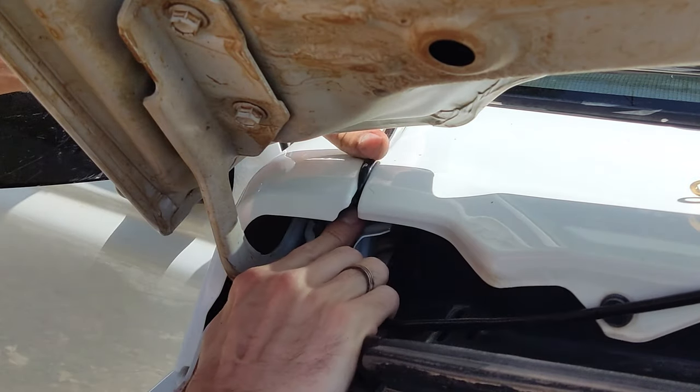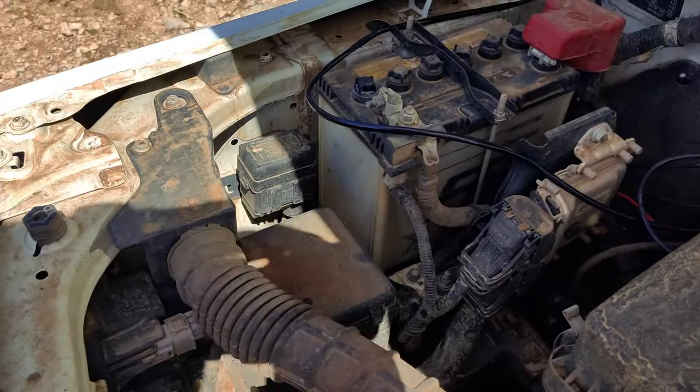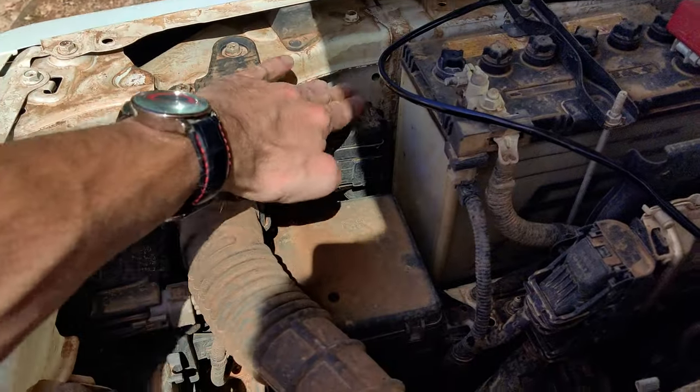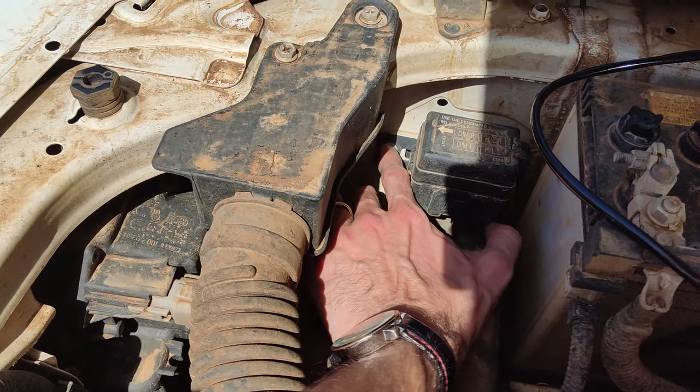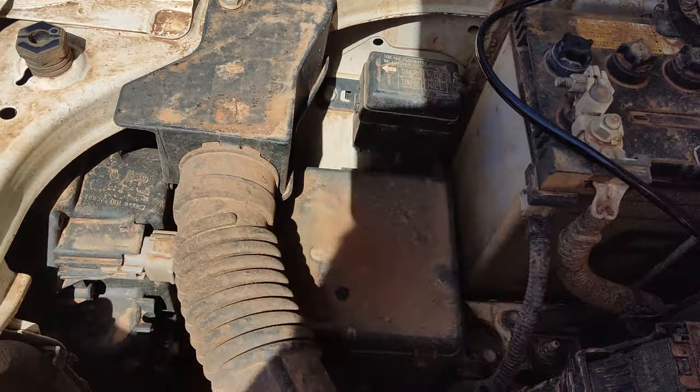Now feed the cable through this gap into the engine bay. Here is a great spot to put our relay. There is already a relay box which is being held by one screw, and we will reuse this screw to attach our LED bar relay.